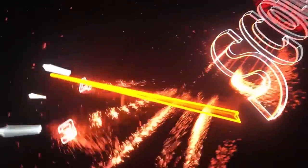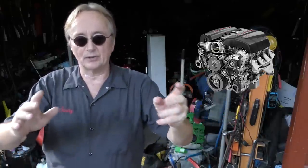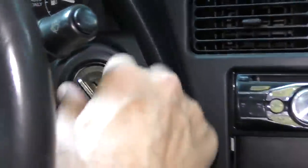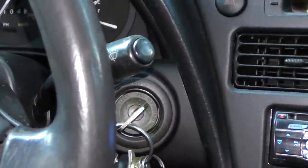Rev up your engine! Today I'm going to show you how not to start your car, if you want to keep your engine lasting longer and not do any damage. Most cars are made to just start — turn the key and start. You don't have to do anything. They're all fuel injected, so you don't want to touch the accelerator. It doesn't need touching.